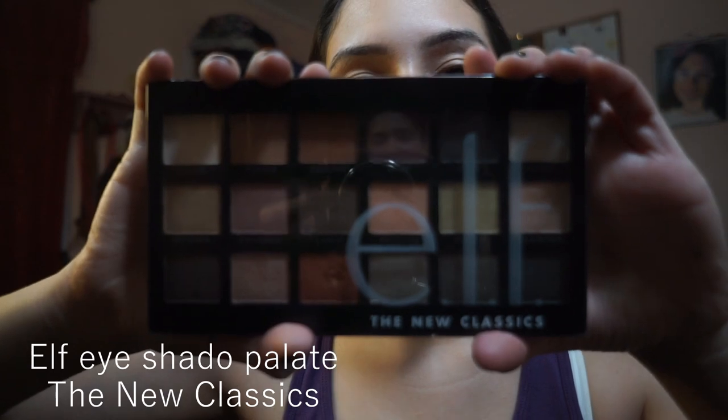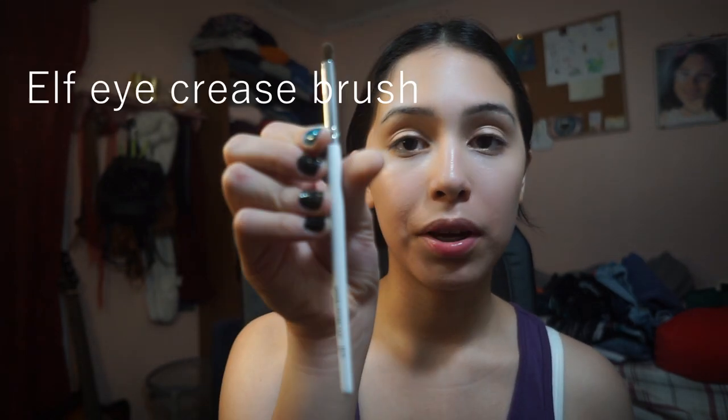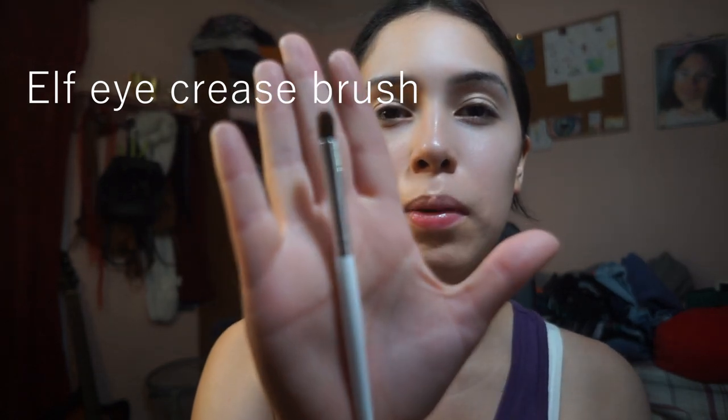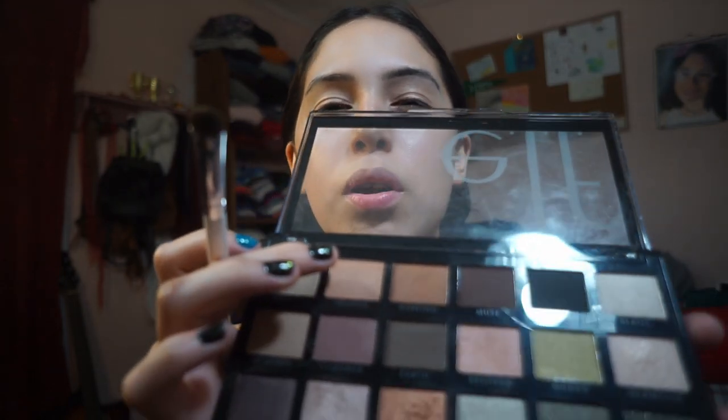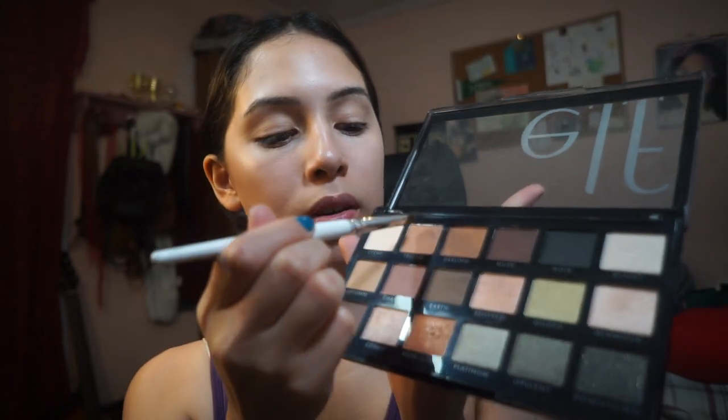The next thing I do after eyebrows is eyeshadow — this is the fun part for me. I'm using an e.l.f. eyeshadow palette because it has a lot of pink and I like that pink rosy look. To apply my eyeshadow I use a crease brush and a flat eyeshadow brush, both from e.l.f. I pretty much do my eye makeup the same way every day. First, I go in with the matte shade called Truffle, using the crease brush and swiping it into my eyelid crease, then doing the same on the other side.